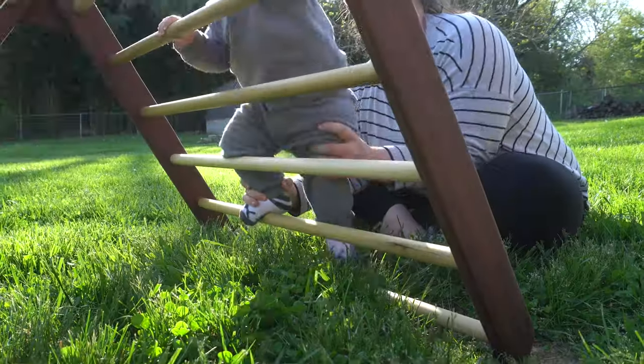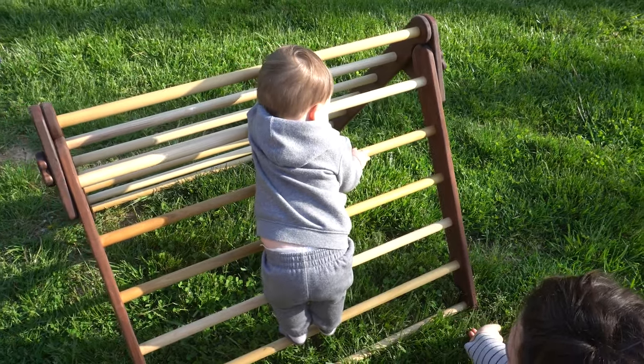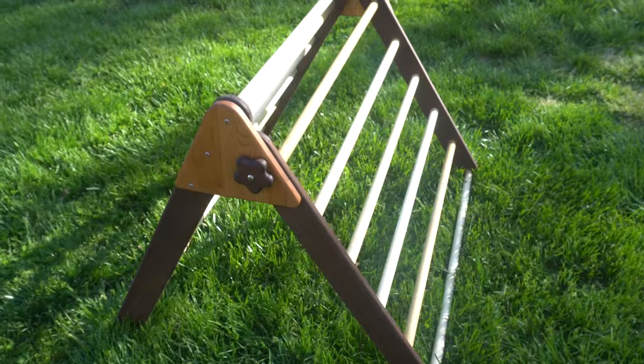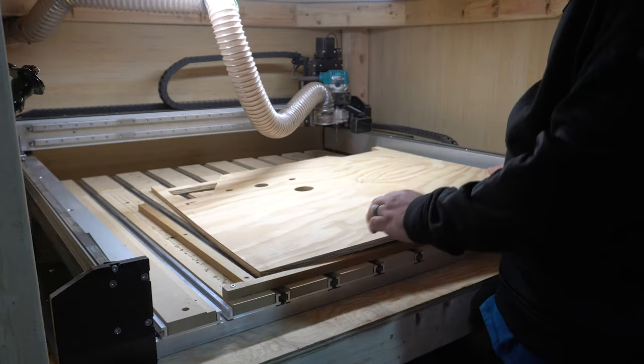My son is getting to the age where he's starting to crawl and climb, so it's time to build him something he can practice these skills on. I mentioned that I was building a pickler to family and friends, and they expressed interest in having one as well. So here I go, building three picklers.